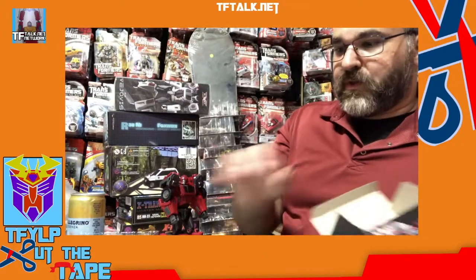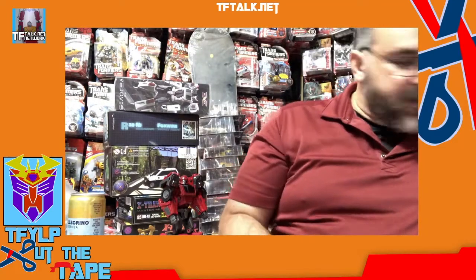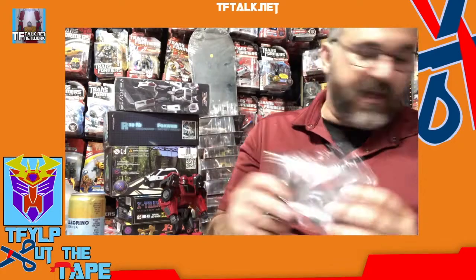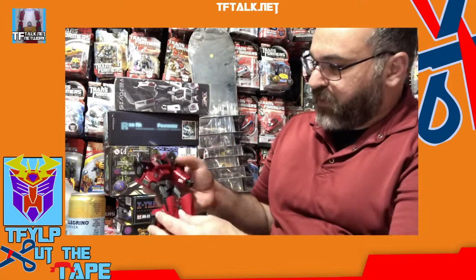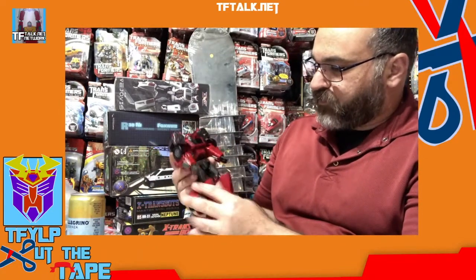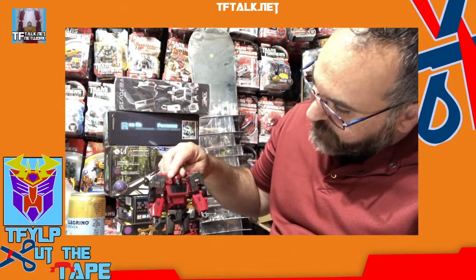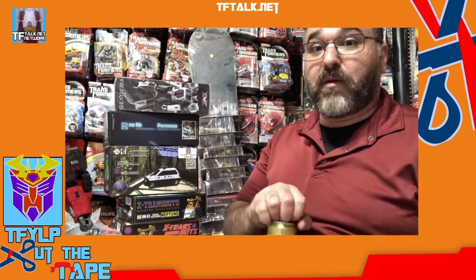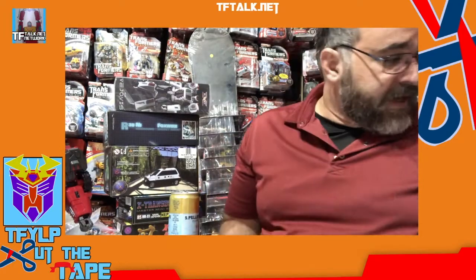So let's slide this back in the box. We don't need to open instructions or weapons right now. Instructions come individually packaged — it has a card with it. Weapons are individually bagged. Here's our figure. Definitely Voyager size. I mean, this could sit on your Masterpiece shelf, no problems. Alright, so that's Planet X.